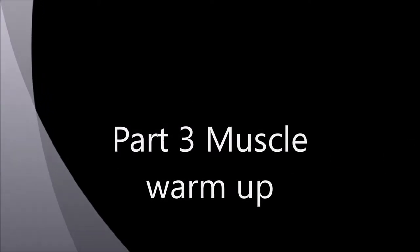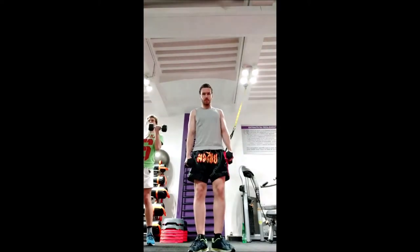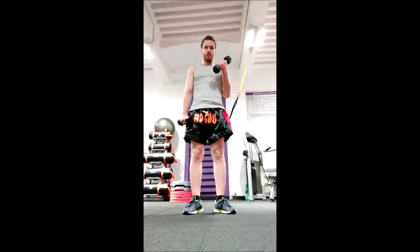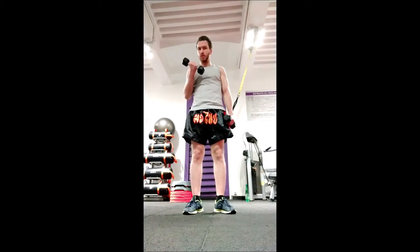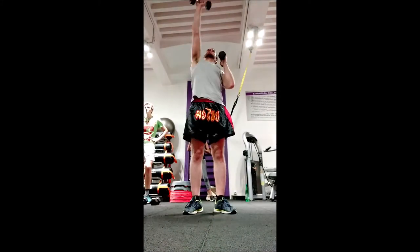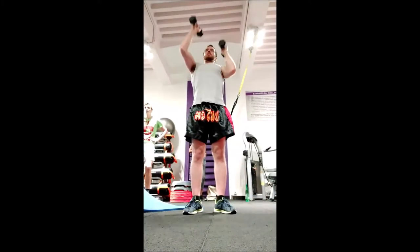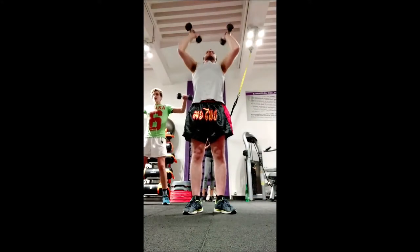I end my warmup with a muscle warmup. I warm up most of my muscles and try to prioritize the muscles that are going to be used in the training. I also warm up the muscles surrounding the ones I'm going to isolate in the training session.